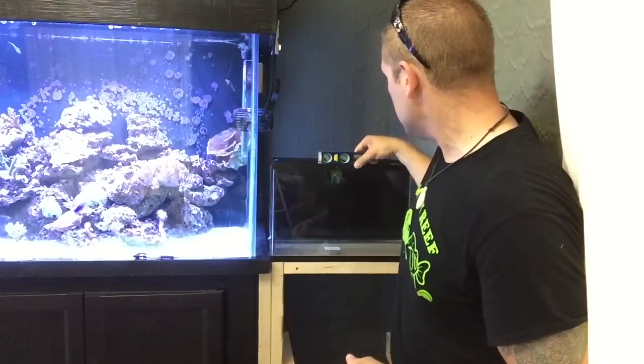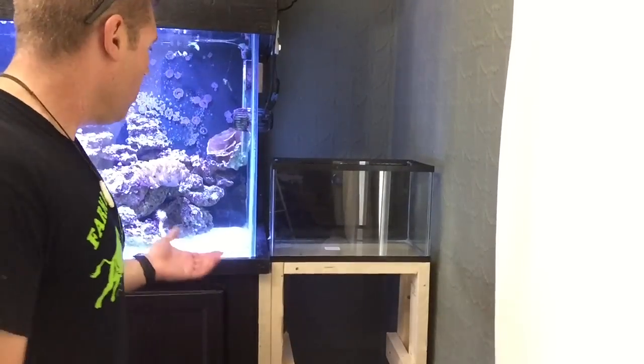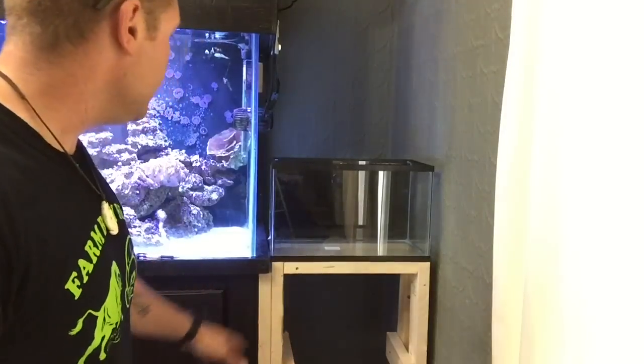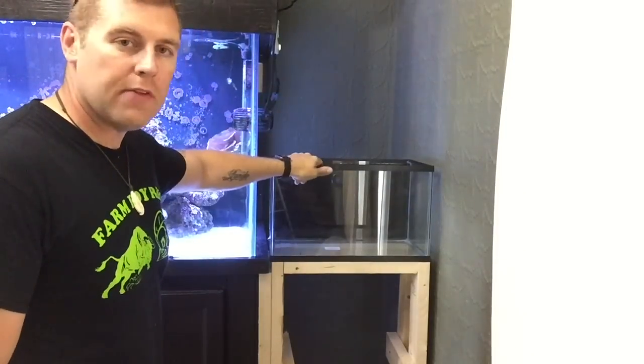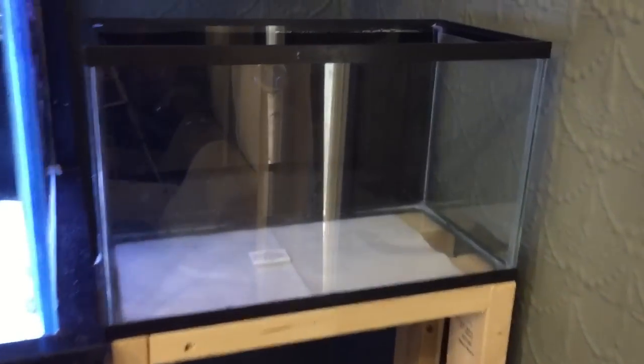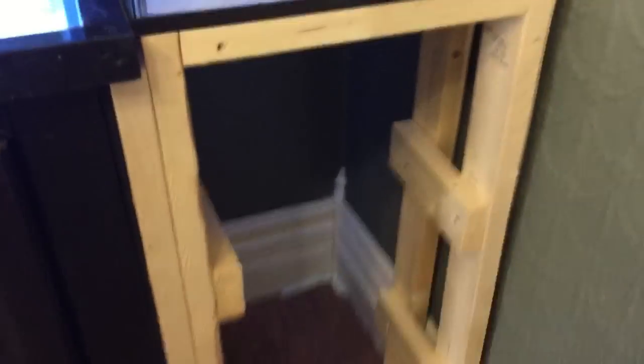The tank is installed — it's solid, nice and level, plumb and square. There's the first 20-gallon nano reef. I'm going to add the shelving in the bottom, and I'll have a light hanging over the mangroves, coral frags, and live rock — a whole brand new system. You can see the hole drilled through the glass from the last video so we can plumb it up down into the basement. The back of the tank is painted to match the main display.